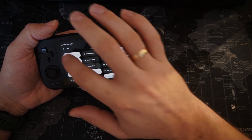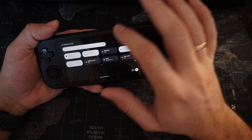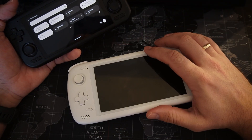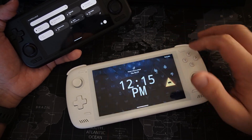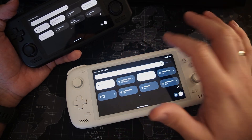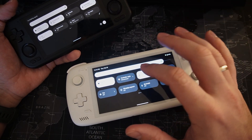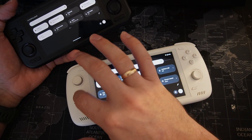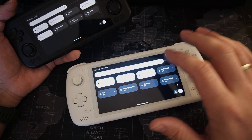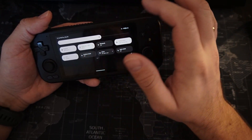So now when everything is set up, you can change with one tap your options to retro or Xbox. On AYN Odin 2 there is also an option to change your controller style to Odin, Xbox, or just disconnect - if you are playing with a gamepad, you can actually disconnect your built-in buttons so they won't respond. Here on Retroid it's just Xbox option and retro option.